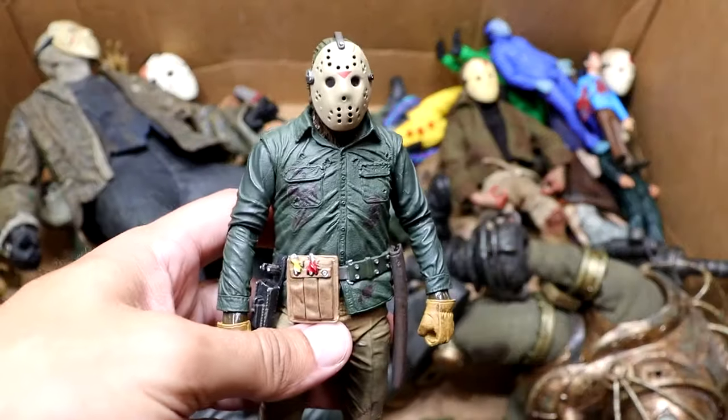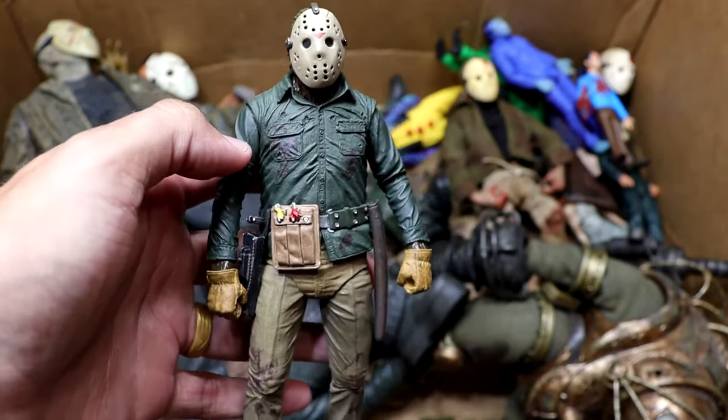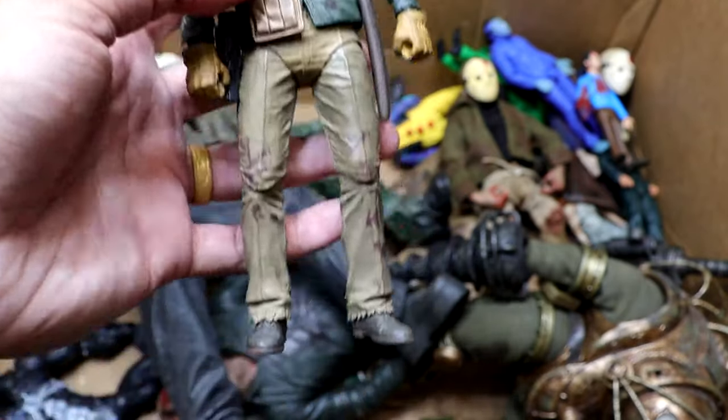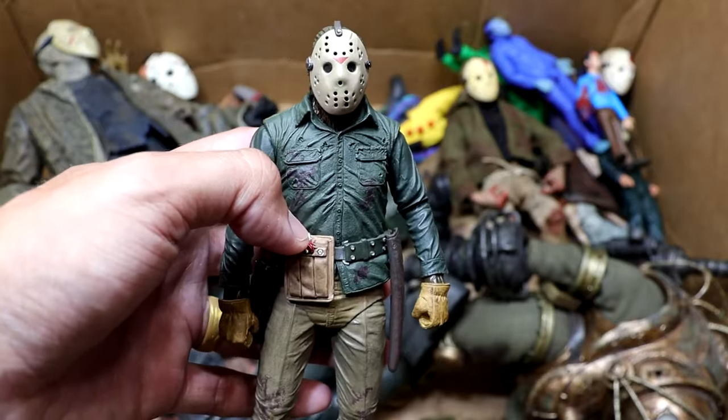Next up, we have Part 6 Jason, which is a very clean look. Arguably the better of all the Friday the 13th films. He looks like a damn survivalist out in the nature. He's got his gardening gloves on, his tool belt. He's going crazy over here — he's ready to war. This is a pretty good figure. I like this one a lot.